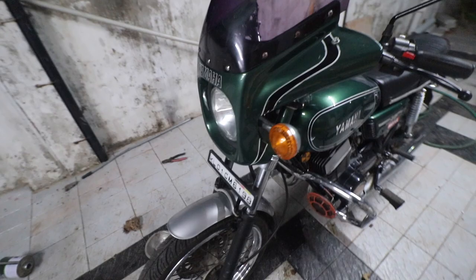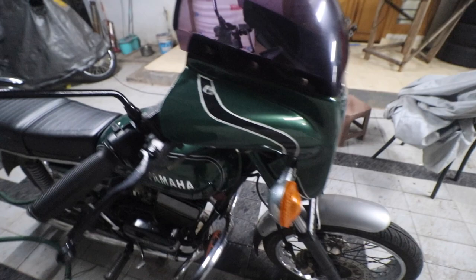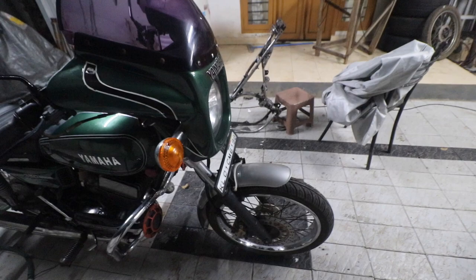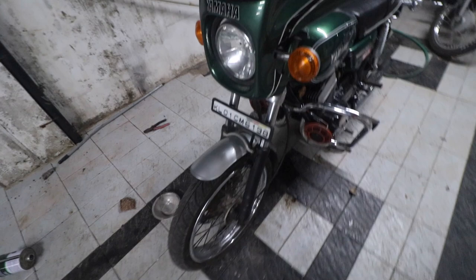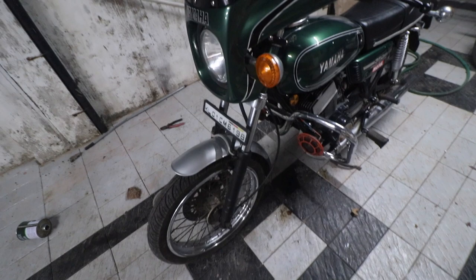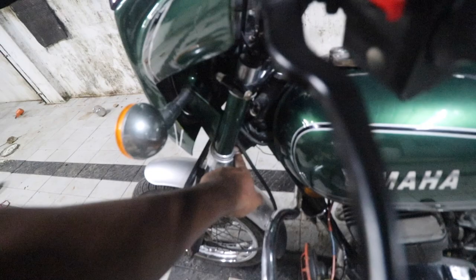What I went for is the Pulsar 220 front forks, the Avenger hub and Avenger plate, a brake caliper from a Pulsar, and a Pulsar 220 master cylinder. The reason I went with Pulsar was ease of availability — though that's no longer the case, as the Avenger hub and these Pulsar forks are not available anymore. To fit this setup, some modification is needed to the lower triple T and also to the upper crown plate.